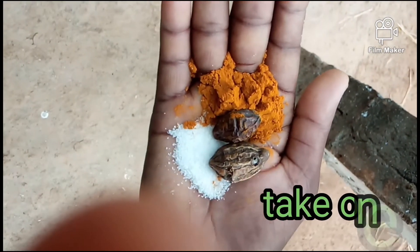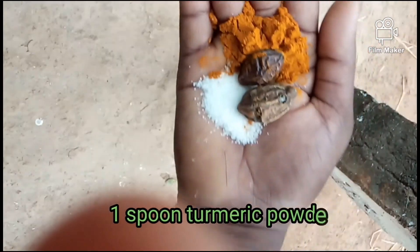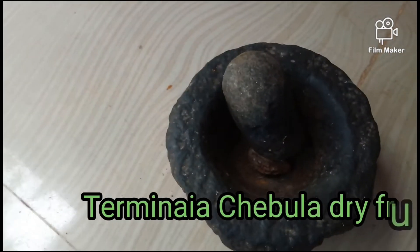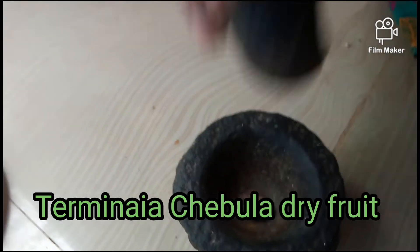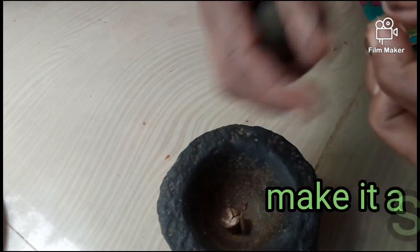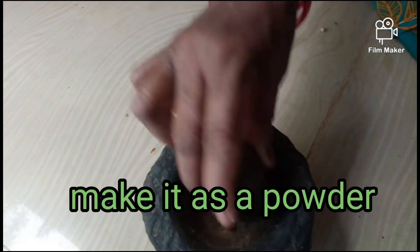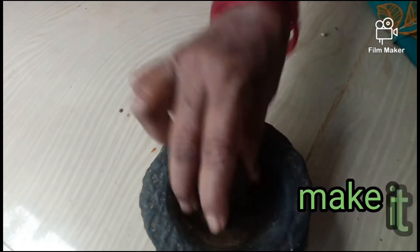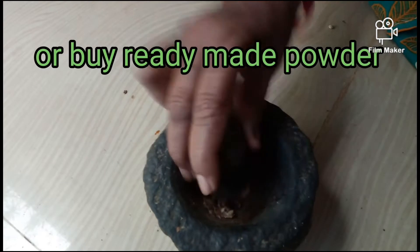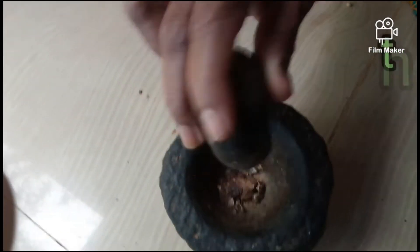Second, take one spoon of turmeric powder. Third, take terminalia chebula dry fruit and make it into a powder, or you can buy ready-made terminalia chebula powder from an Ayurveda shop. Alternatively, use the dry fruit and make it into a powder yourself.